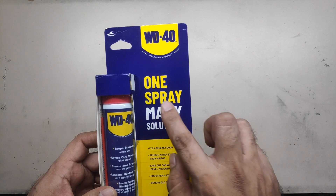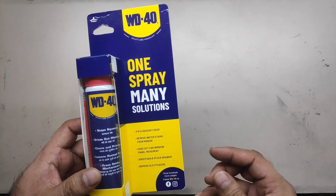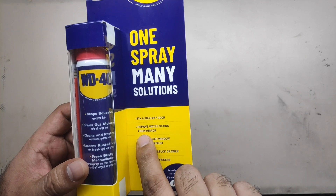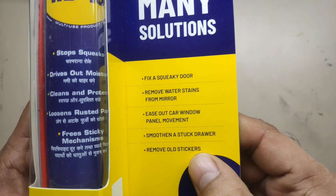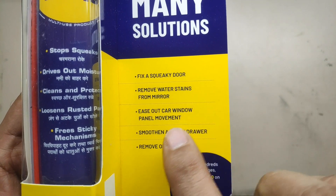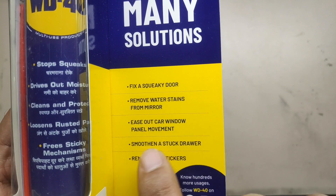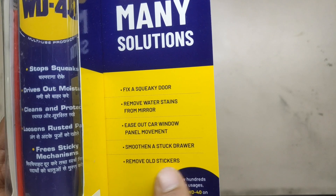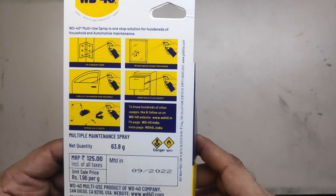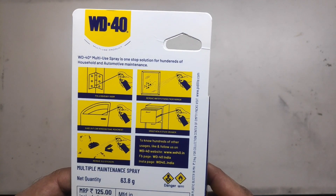It's WD-40, multi-use oil spray. Fix your squeaky door. Can you read it? Fix your squeaky door, remove water stains from the mirror, ease out car windows, smooth a stuck drawer, remove old stickers. So, some sort of a cleaner, I think.